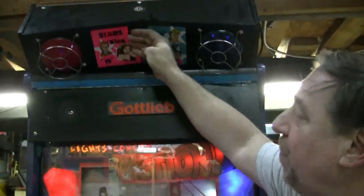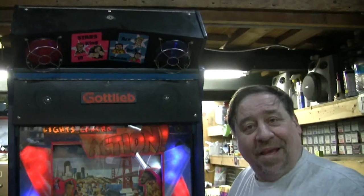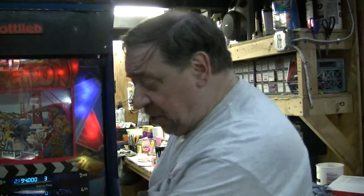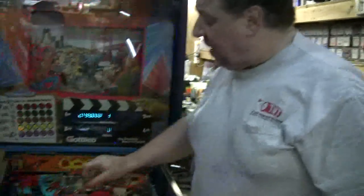One thing I should point out: half the Lights! Camera! Action! machines out there — people took this box off and tossed it, so a lot of them are missing that light box. You can set the program so that without the floodlights on top, the GI always stays on.